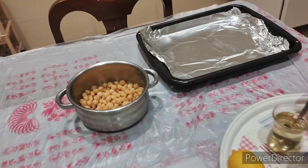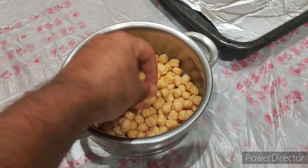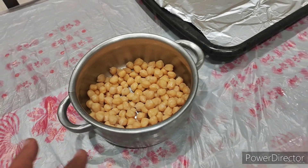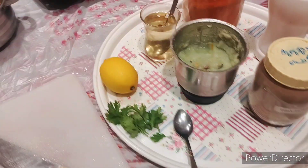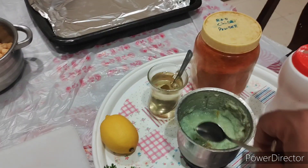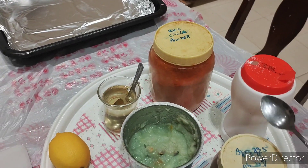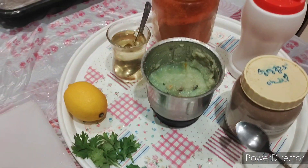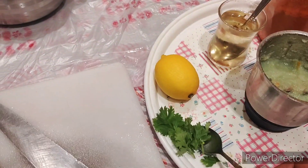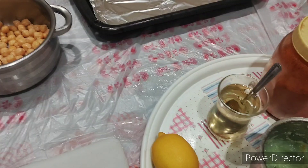For this, we already took boiled chickpeas — you should boil them first. If you don't know how to boil, we have another video for that. For spices, we took ginger garlic paste — you can use powder also, but I took fresh here. And a half spoon of red chili powder, salt to taste, black pepper to taste, oil, and lemon.